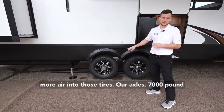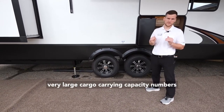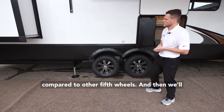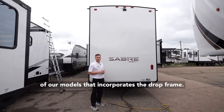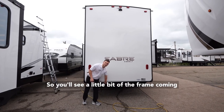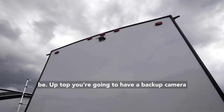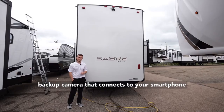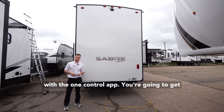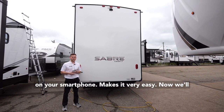The axles are 7,000-pound axles. Across the Sabre line, you'll notice very large cargo carrying capacity numbers compared to other fifth wheels. Bringing things around to the back, this model incorporates a drop frame, so you'll see the frame coming down in the rear where a hitch receiver would normally be. Up top you have a backup camera already pre-included — a Lippert backup camera that connects to your smartphone with the OneControl app, giving you a visual feed of what's going on behind the trailer.